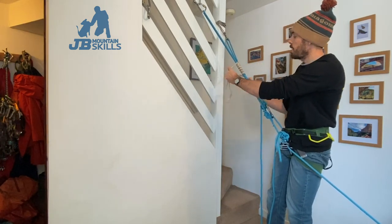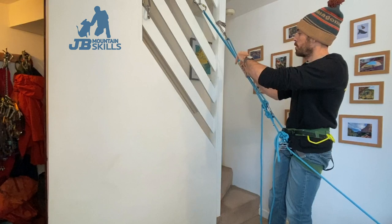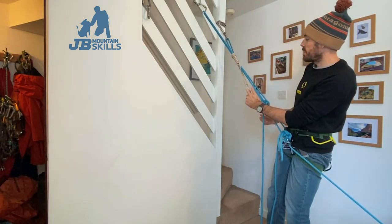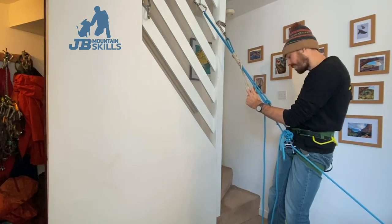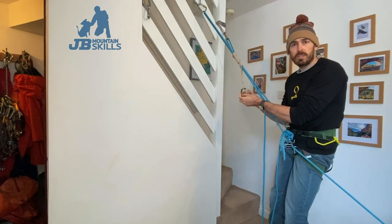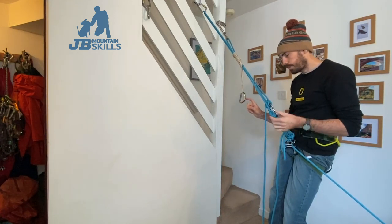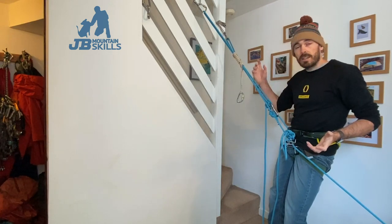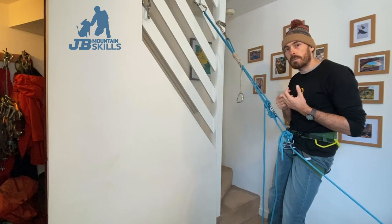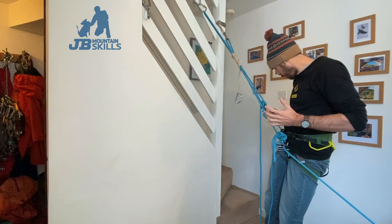So it's going to be a Klemheist Prusik. Loads of wraps - Klemheist should be bottom through top. Get it properly wedged in there. I can get myself a carabiner into that. I'm probably going to run out of screwgates before too long, so I'll have to use a snap gate where appropriate. By the time we're learning this stuff, we should hopefully have the judgment to make those decisions about where it's okay to use a snap gate.